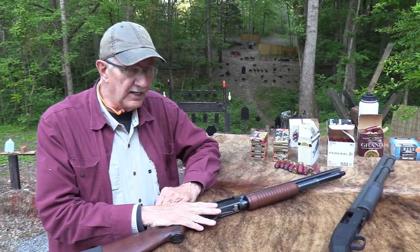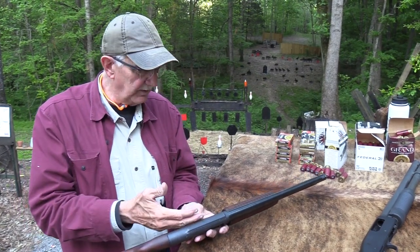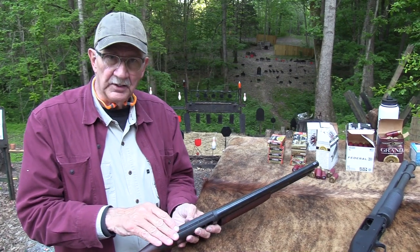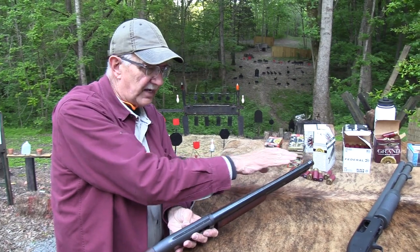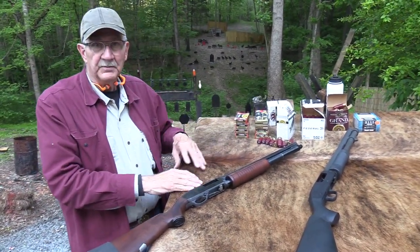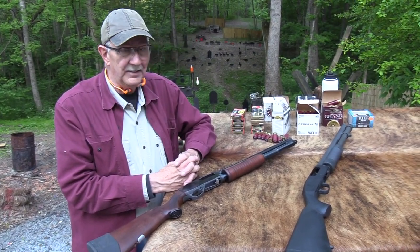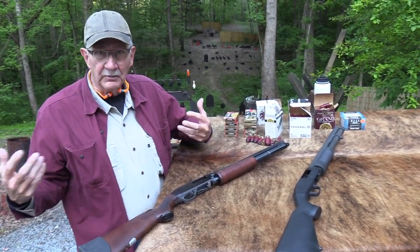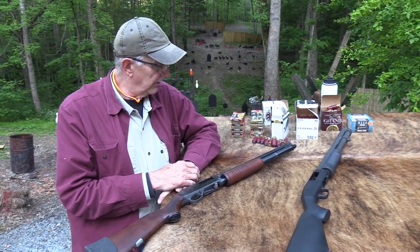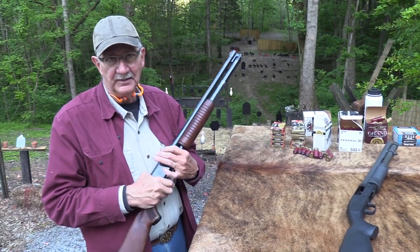Steve McQueen, as I understand, had a High Standard — I think it was probably this model or one very similar. There were different models of the K1200, a Deluxe and a Standard. This one's a Standard. One model had rifle sights on it. That's one thing that led me to want one of these — wow, that looks like fun, shooting up cars with double-aught buck from a short-barreled pump shotgun. And that's kind of what I did, out at a dump where old cars had been thrown out.